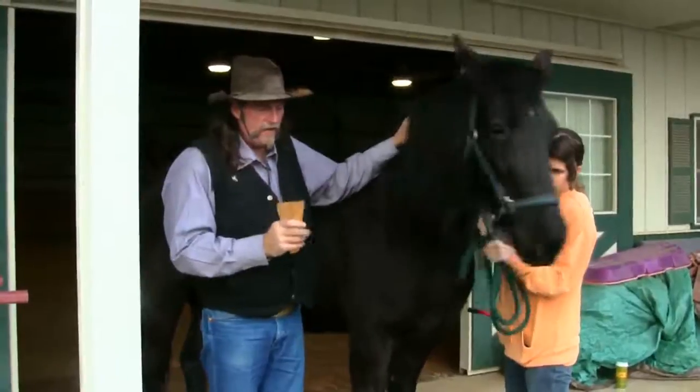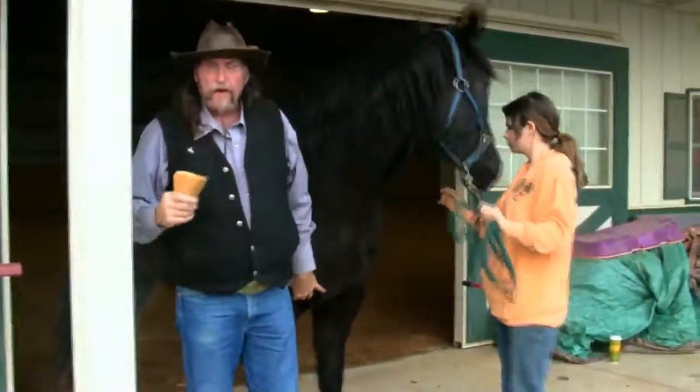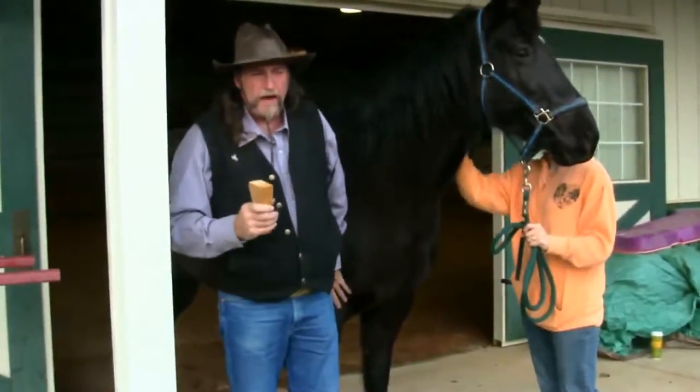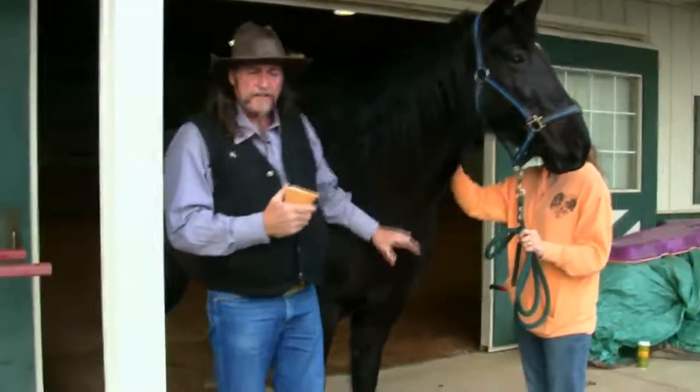The other thing to realize is that a horse does sleep standing up, so the angle of the horse's hooves is important. We've got a lot of wind right now at the ranch and the horse is a little antsy, but you can still check it.